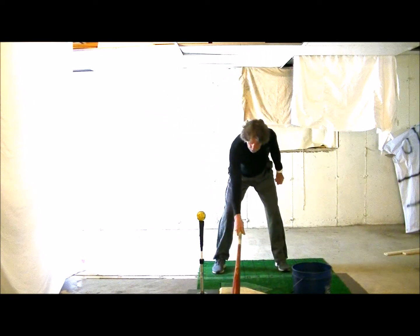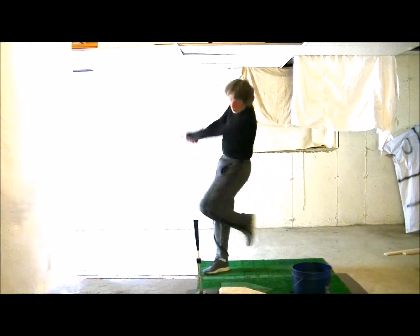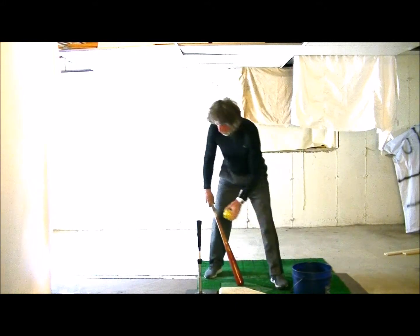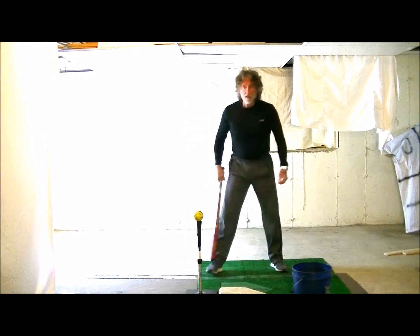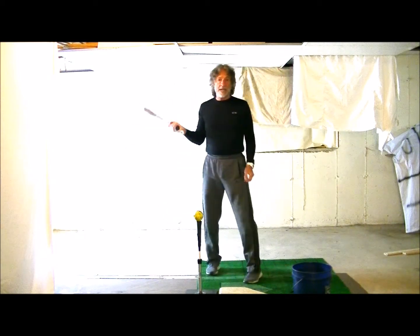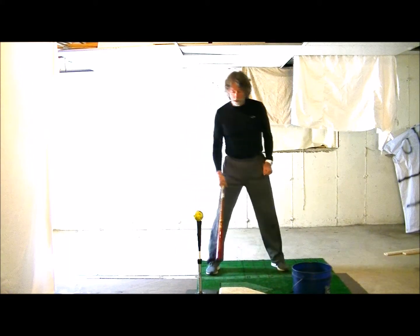What we're going to have hitters do is take their normal swing, but as they're swinging, they're going to transfer their weight and kick their back knee through. As long as this back knee gets ahead of the front leg, it's not a lunging action — it's forcing this weight transfer and this hip to fully open.